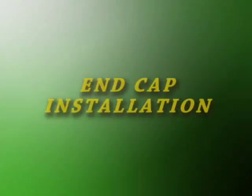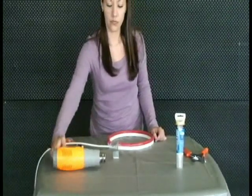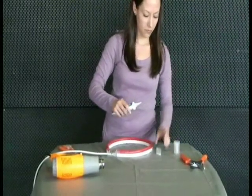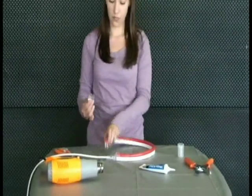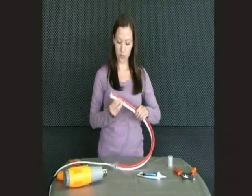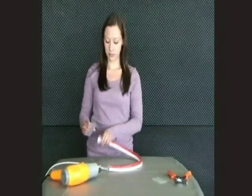You will now need to seal. Place a small amount of non-conductive silicone sealant inside the cap, and place the cap onto the end of the NeonFlex. Using a heat shrink tube, cover the end cap connection, and with the heat gun, warm the tube until it seals into place.